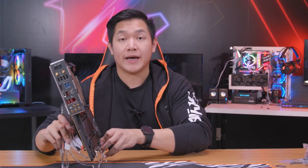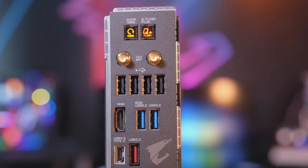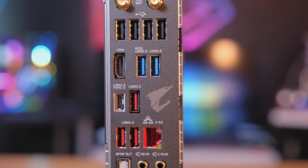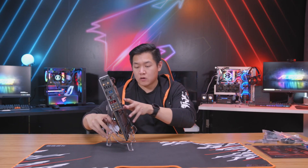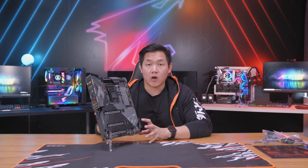Moving over to the rear, let's talk about I/O. You have a couple of different options: USB-A and USB Type-C. In terms of internet connectivity, you're going to see Intel 2.5 Gigabit Ethernet LAN, as well as Intel Wi-Fi 6 technology, also known as 802.11ax. This board also features Bluetooth 5.0, so whether you're going with a wired or wireless connection, this board is well equipped to handle everything you throw at it.